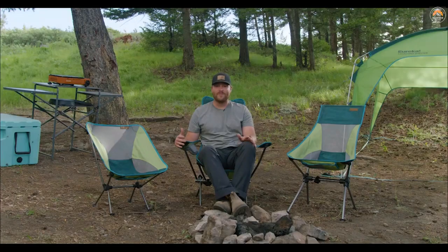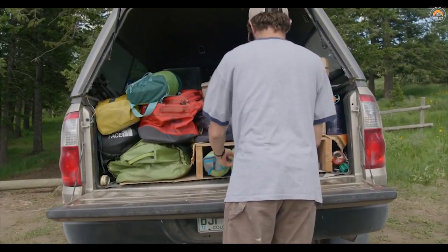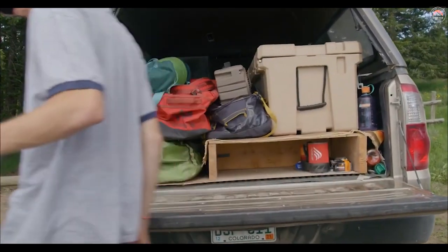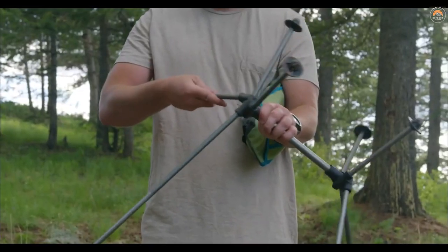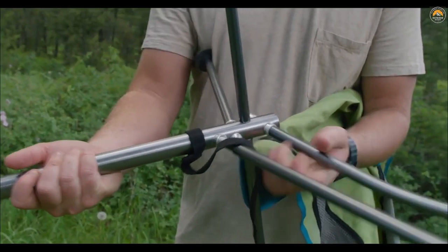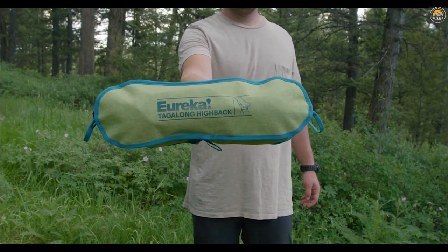Traditional camp chairs are big and bulky. After loading a few chairs into your vehicle, there's not much room for the rest of your gear. The Tag Along chairs really solve that issue. These chairs are designed with aluminum poles that are really lightweight but incredibly tough. They click together just like the tent poles you know and love. And when you're done, they pack down extremely easy into a small, lightweight carry kit.